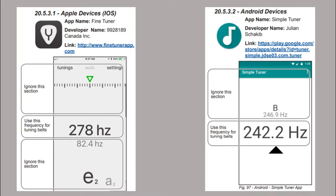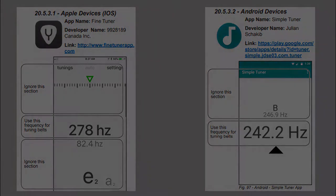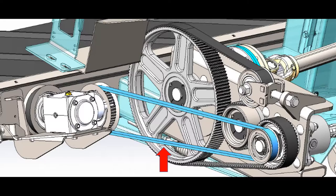The recommended apps for both Apple devices and Android can be found in the operators manual. It is also suggested to run the header and adjust the belt at operating temperature.